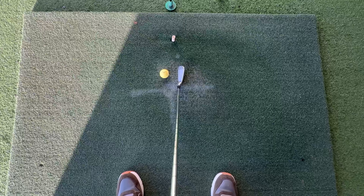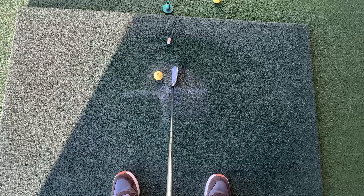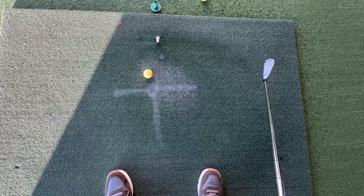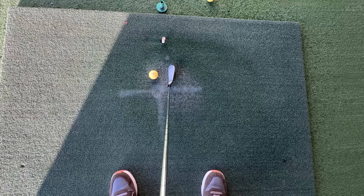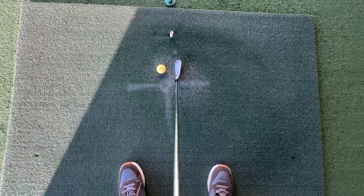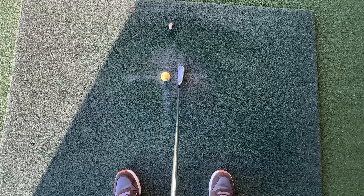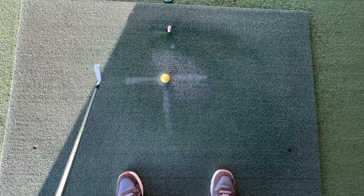Today I'm going to bust a massive myth. A lot of golfers think golf is a straight line sport. Looking down at these white lines on the ground, we feel that we go back straight and through straight to keep the ball on our target line. A lot of golfers think the golf club should go straight back and straight through.